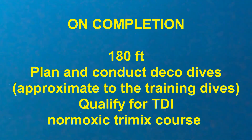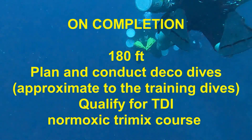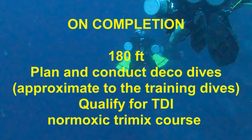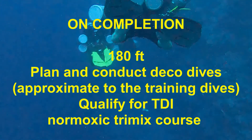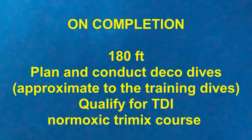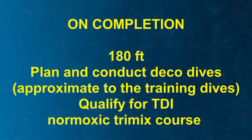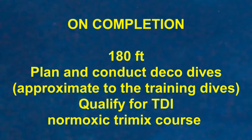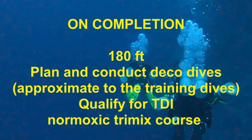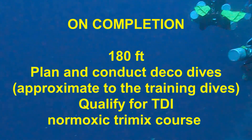On successful completion of the Extended Range Course, divers will be certified to plan and conduct deco dives at depths up to 180 feet. However, there is also the limitation that the dives divers conduct should be approximate to the training dives. What that means is that you need to be careful not to exceed any training received during this course. Additionally, just because you are certified to dive to 180 feet on air does not mean that it is necessarily a good thing to do.